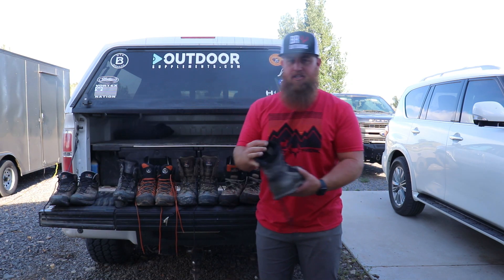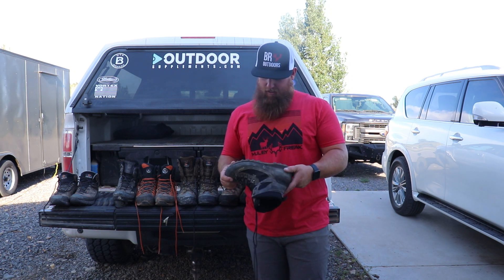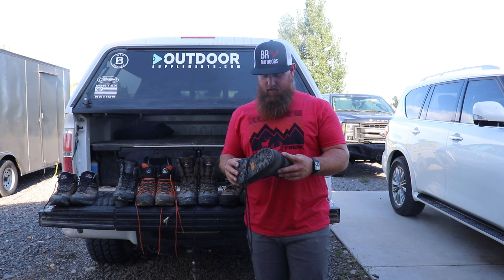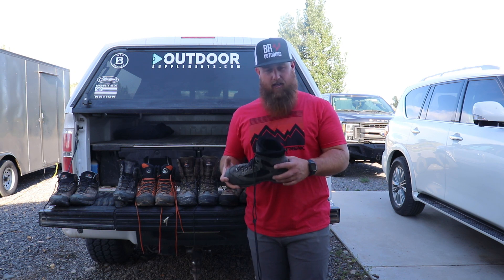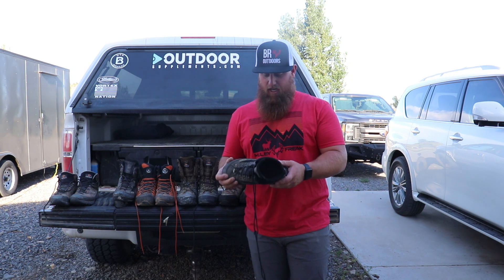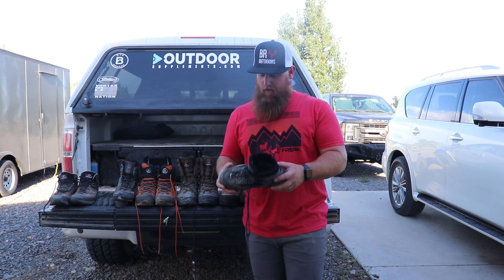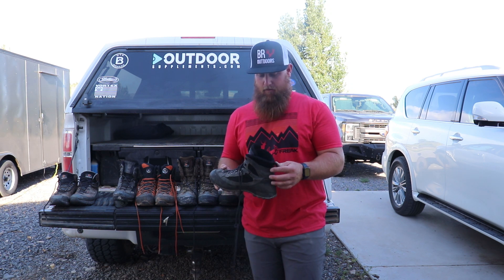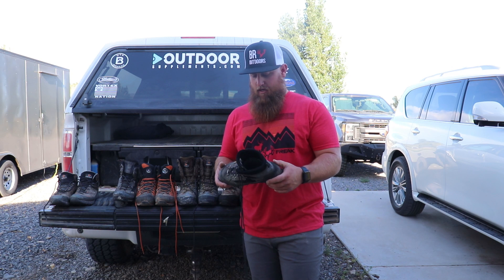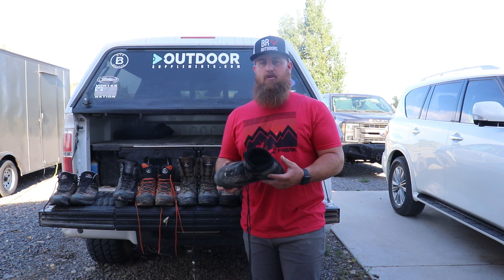Next, let's go with the Crispy Summit GTX. I've put a lot of miles on this boot and it's definitely starting to show it. I've had it for many, many years and it's been a very good boot — definitely a step up from the Crossovers. It's a lightweight boot still, with some synthetic materials, so not full leather. Super comfortable right out of the box like pretty much every pair of Crispys. I packed a lot of animals out with these. Towards the end of using them for hunting, they seemed to be wearing out a little in the sole.